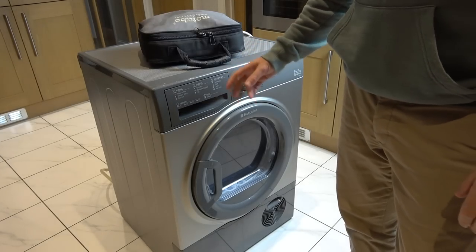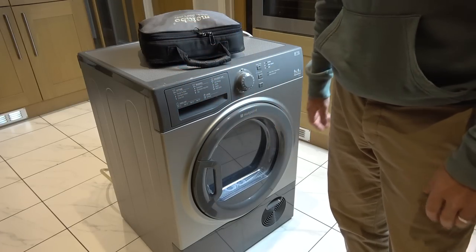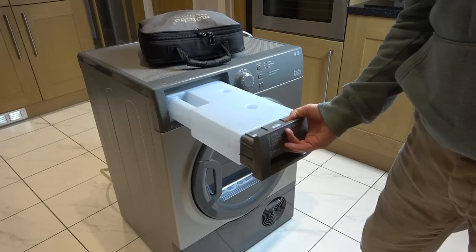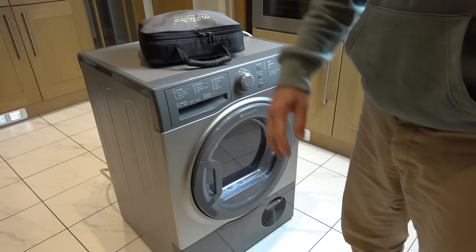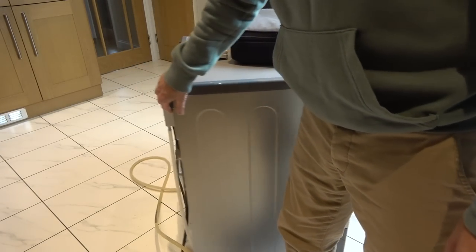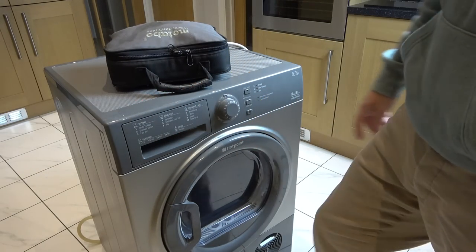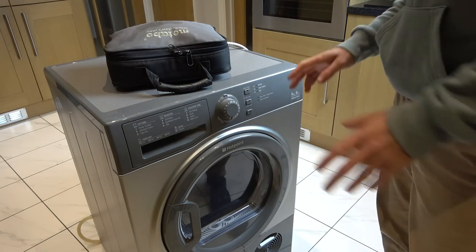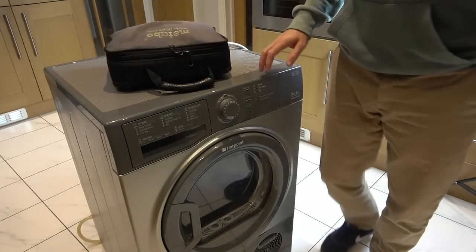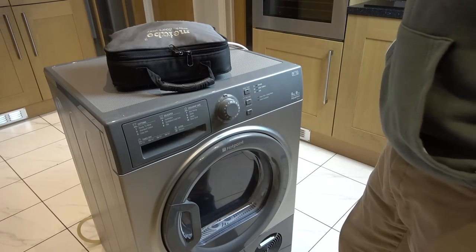This is a condenser dryer, meaning that you don't have to have a separate vent going outside to vent the hot air away. The idea is it's supposed to vent itself and then you can take this out and drain that into a sink, but because I've already plumbed it in to where the washing machine drains, that's why I've got the long pipe going off there. Water shouldn't be collecting in this bottom area, so I think I'm going to tip it on its side. I really want to get to the bottom of it just to see what's going on - why is it not draining properly.